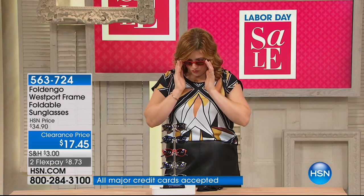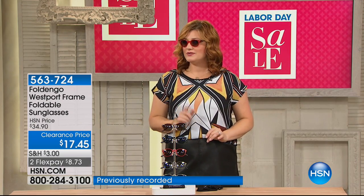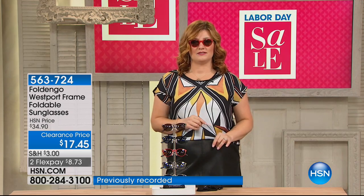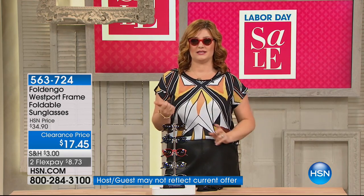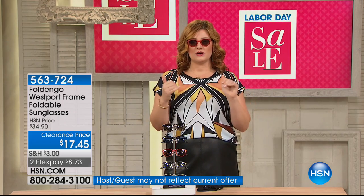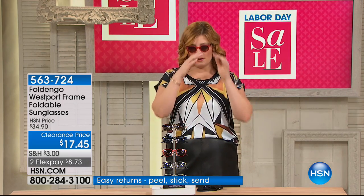This is kind of that retro style and they're polarized. They're so polarized I can't even see the monitors! They look great on the face — kind of that top high-end designer brand look, which I can't say on television, but it gives you that retro vintage look that's still very current, very fashion-forward, very modern.